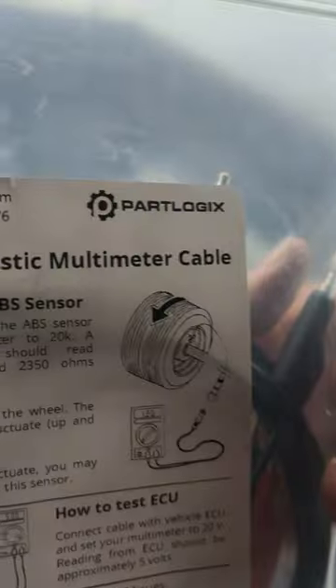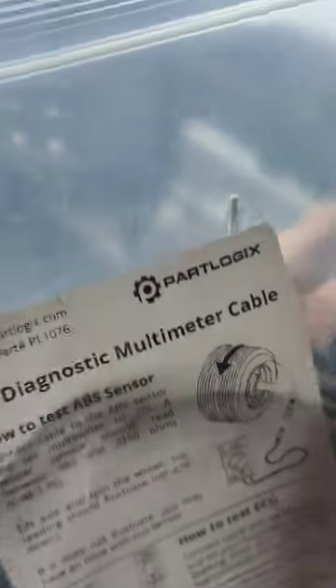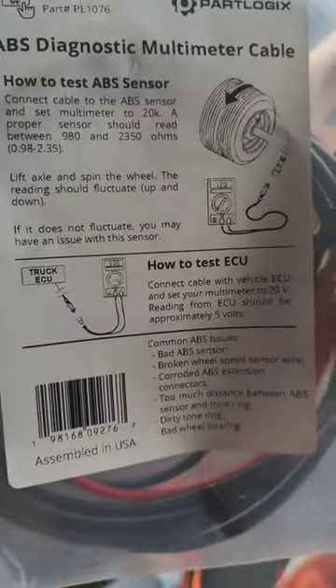I got it from Part Logics. Here's how to test the ABS sensor, and we have an instruction sheet on how to test it.